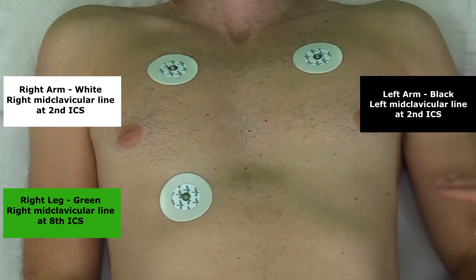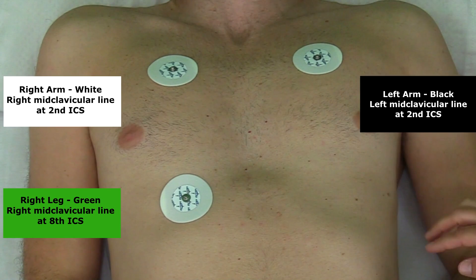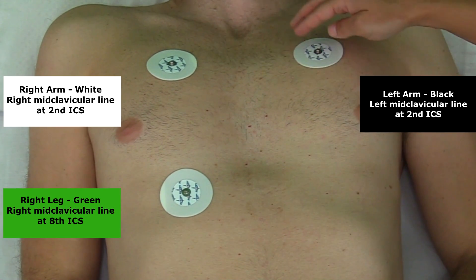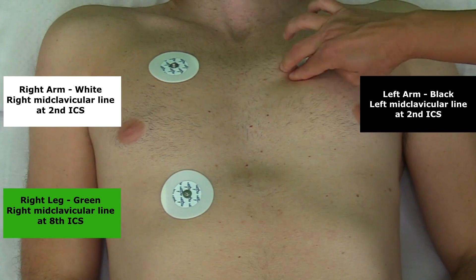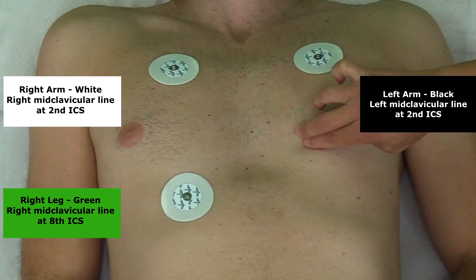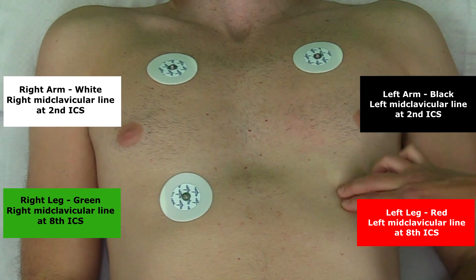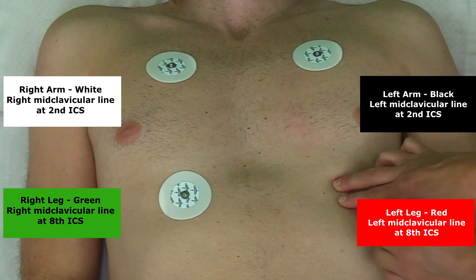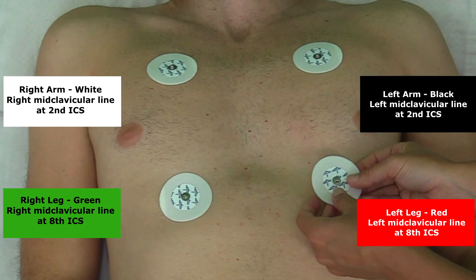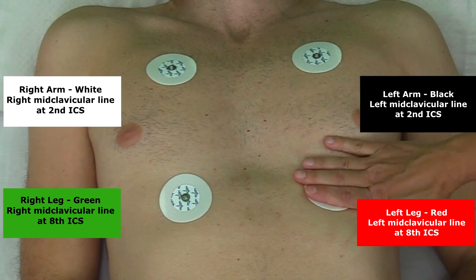Now place the left leg electrode. We're trying to get to the midclavicular line at about the seventh or eighth intercostal space. Starting from the second intercostal space, count down: third, fourth, fifth, sixth, seventh, eighth. Go midclavicularly and place the left leg electrode about right there.